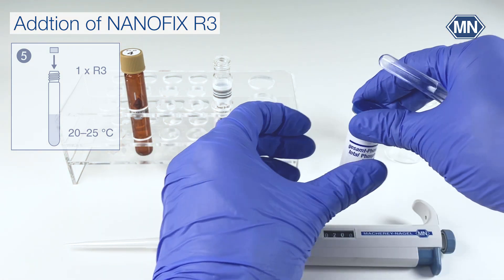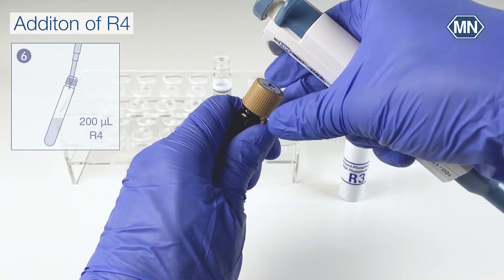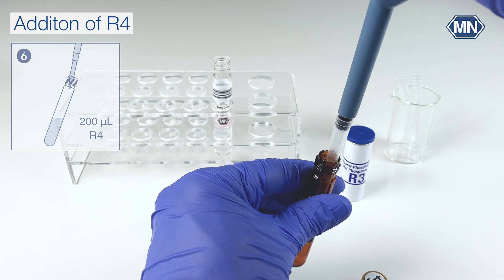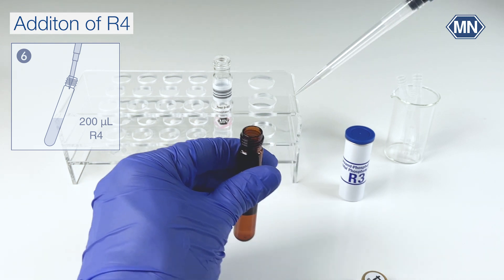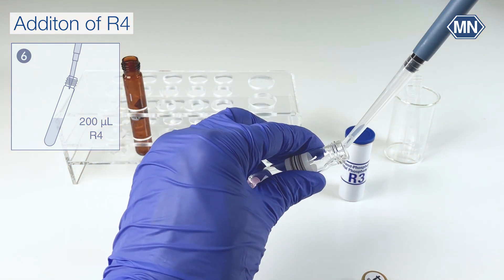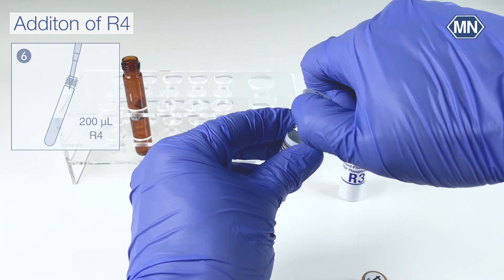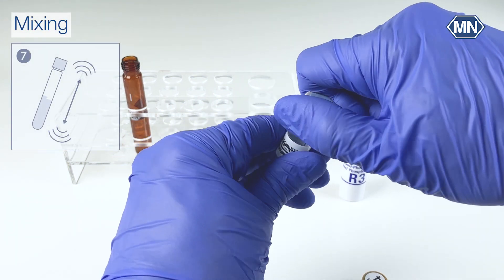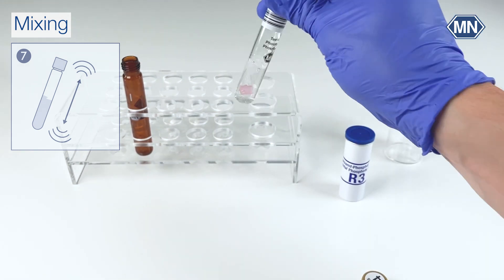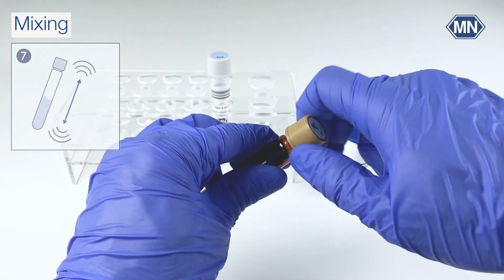Close the Nanofix and take 200 microliter of reagent R4 and pipet it into the test tube. Close the test tube and shake it vigorously. Do not forget to also close the reagent R4 after use.